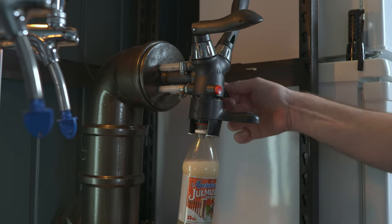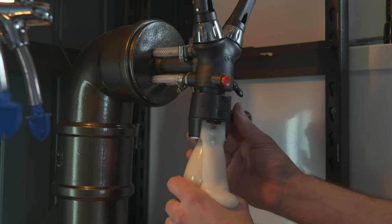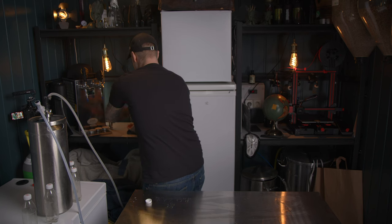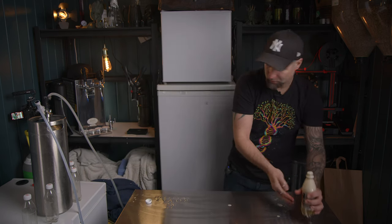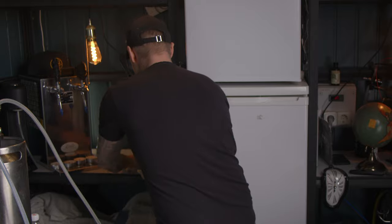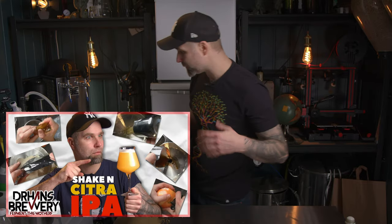We have beer coming. Small accident — you didn't see that, cut that away doctor. You can see it's carbonated, smells amazing. Go and check out the Shaken Citra video.